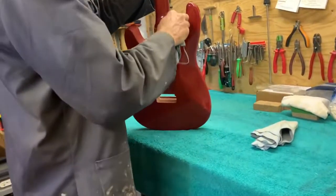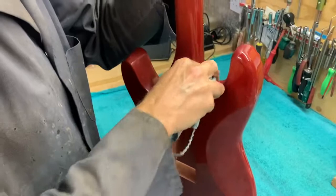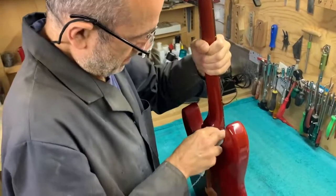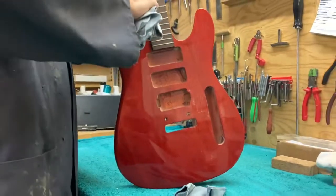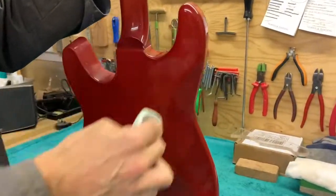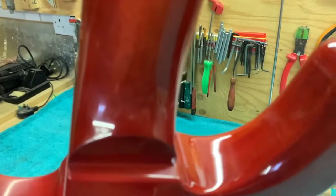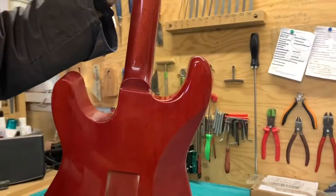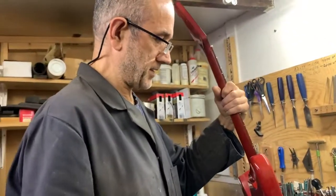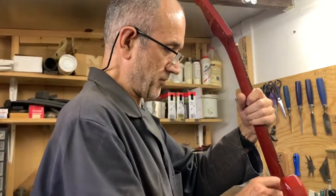I'll start where I used the T-cut in here. Right — I don't know whether the camera will pick that up, but that's come up to a nice shine. I carry on with the same process all the way around the guitar until it's all done, all shiny and ready for assembly.